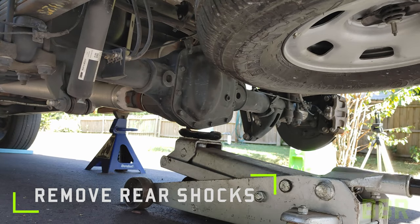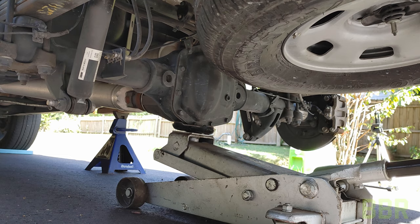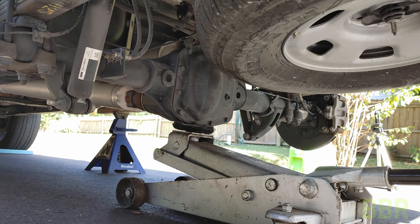We need to remove the rear shocks. I'm going to put the ever so slightest amount of pressure on the rear axle just to take a little bit of tension off those lower bolts.